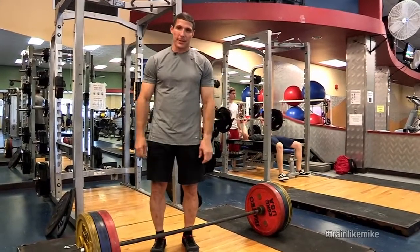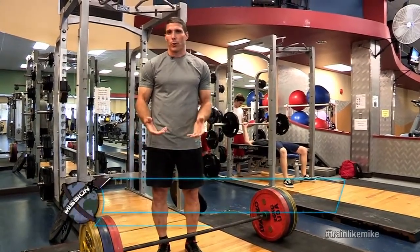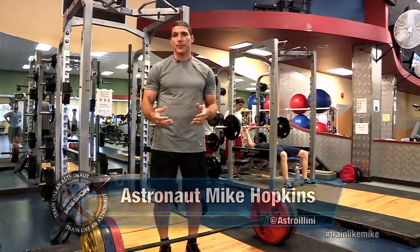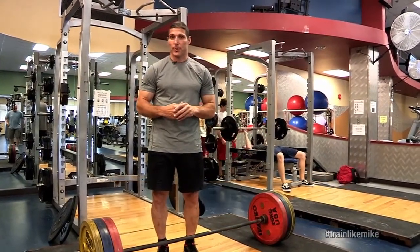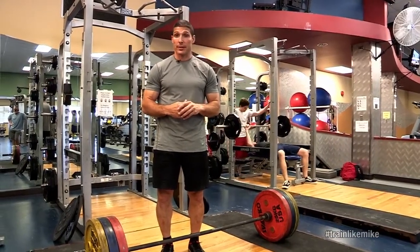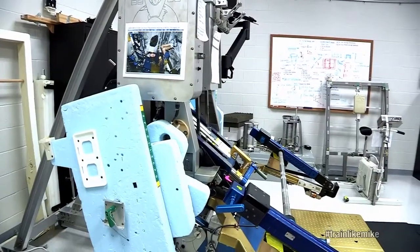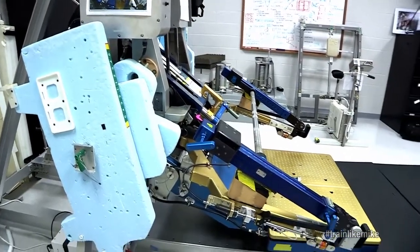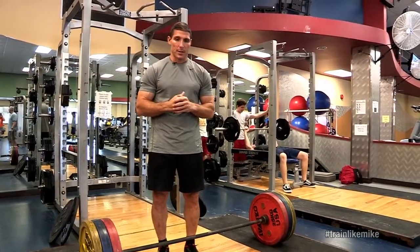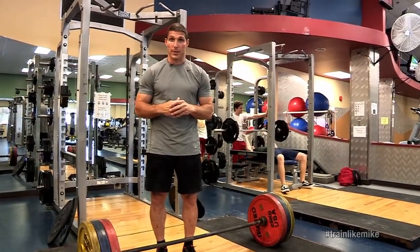Another thing I'd like to talk about is strength activities. One thing we have to worry about during long-duration spaceflight is muscle atrophy and our bones getting weaker. One of the things we focus on during spaceflight is strength conditioning, and we use that advanced resistive exercise device in order to do that, which helps counteract those negative impacts of long-duration spaceflight.